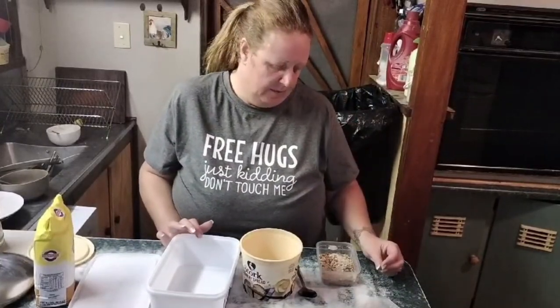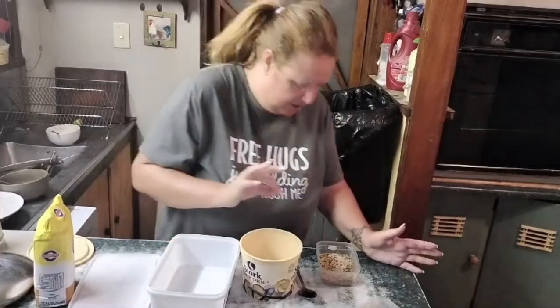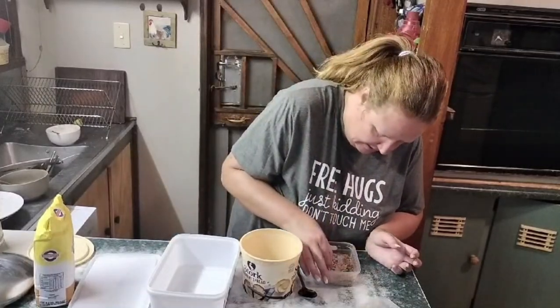The only differentiation you need to do is separate the mealworms from the pupae, because apparently they can cannibalize. Just to give you an idea, this is what a mealworm looks like.